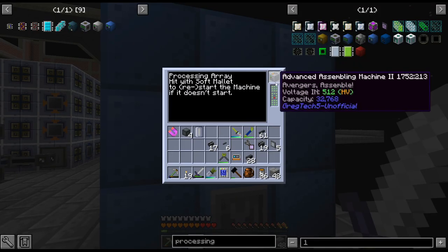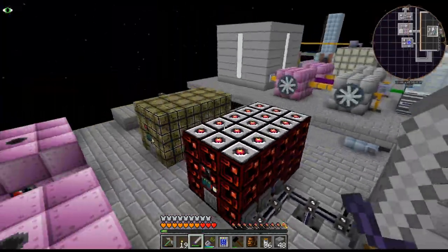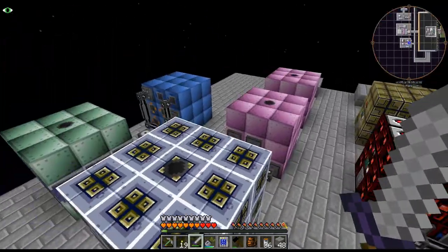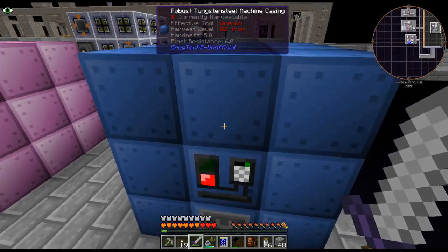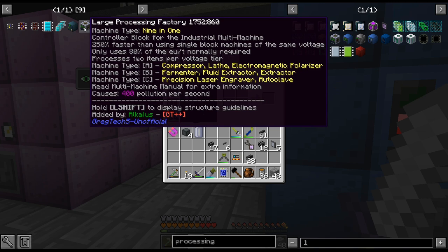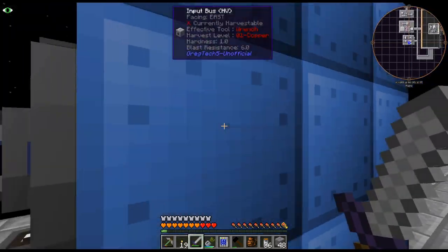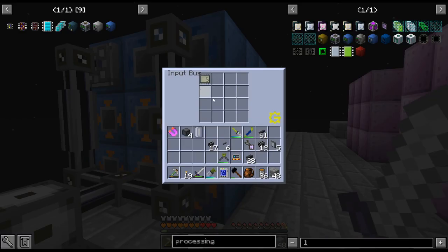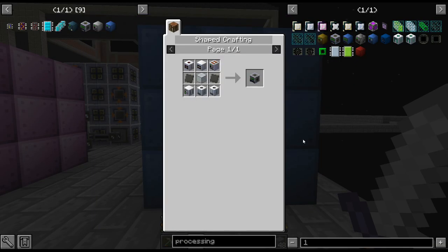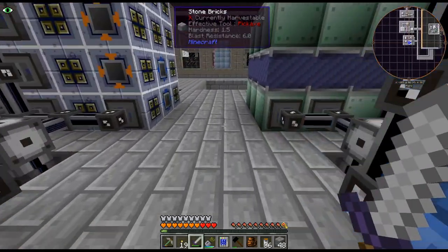For example, you could put 64 wire mills in there if you want. There's a little bit more variety, although these are all kind of just the same blocks. If I really wanted to, instead of doing the large processing factory I could do a processing array with a bunch of laser engravers in it and then each thing would have a different lens. But I kind of like working towards something a little bit cooler than that.